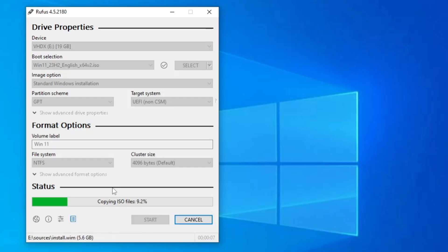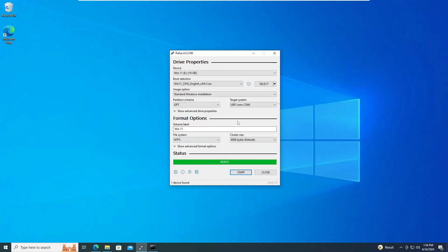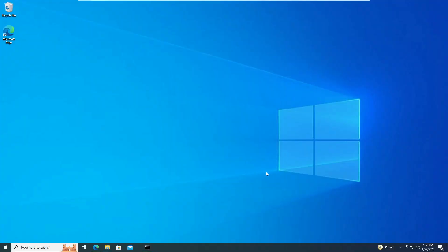The process won't take long — just wait until it's completed. You can see the status shows 'Ready' and it only took a few seconds. Once done, click Close.